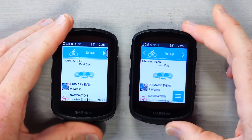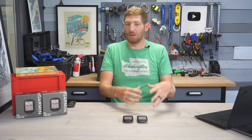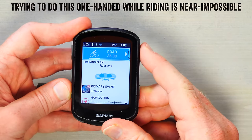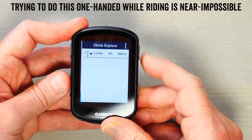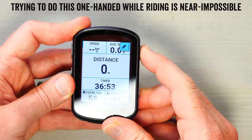This is an entirely different user interface than in the past — it mirrors the Edge 1040 and works great on the Edge 840 with the touchscreen. It's also easy to use on the Edge 540 pre-ride and post-ride, but while riding and trying to change settings or access menus, it's cumbersome with the buttons. This is something I don't remember being a problem on the Edge 530. This UI seems designed primarily for touch, and conforming it to buttons hasn't quite worked out as well as Garmin probably wanted on the 540.